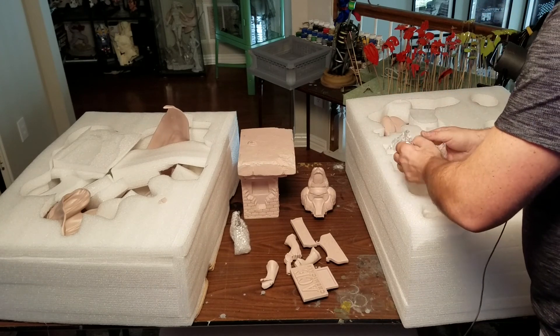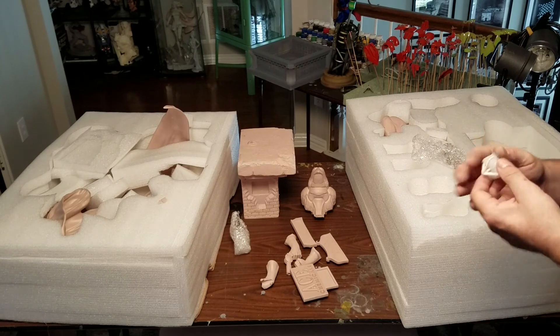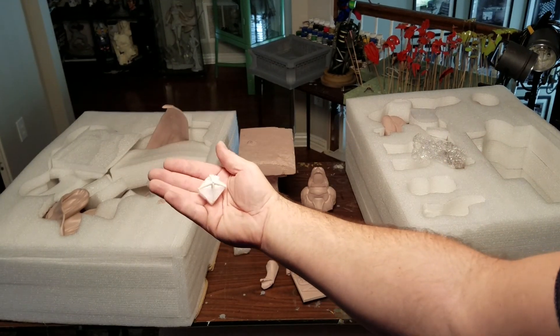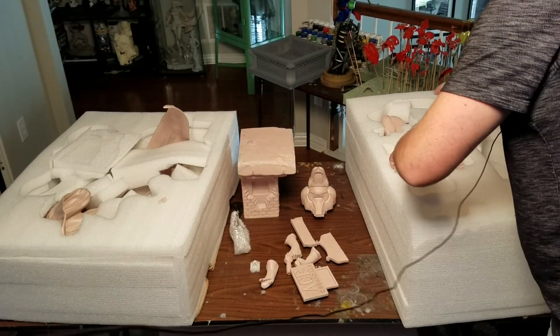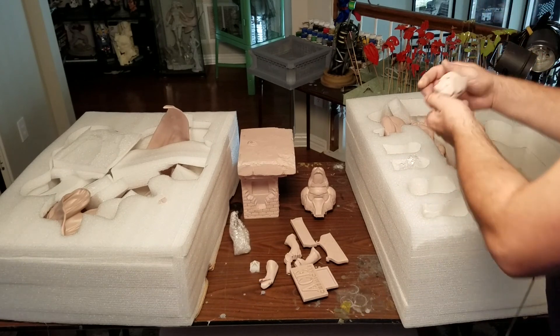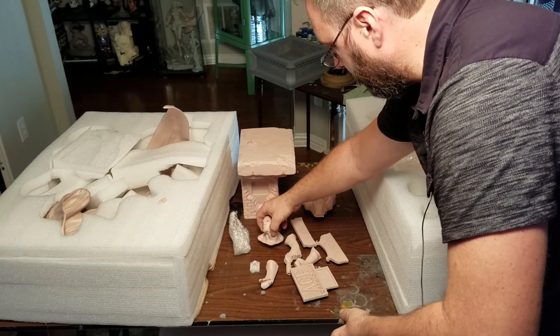Here is the grappling hook, and this was packed very nicely. And then we got Batman himself. Let's get the head out — only one head with this guy. It looks good. I'll come in closer on all these pieces in a second.